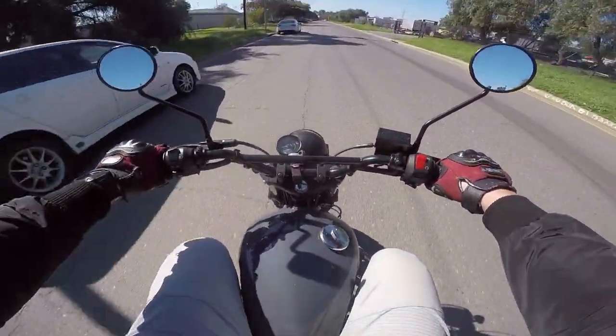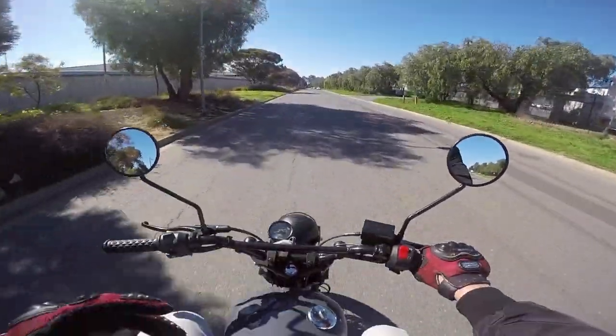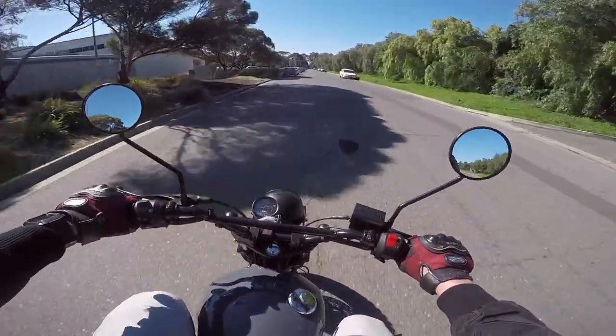You come out of first and you just feel the thing pop. I was not expecting that. It genuinely feels like a beefed-up TU250. It is so light and nimble.